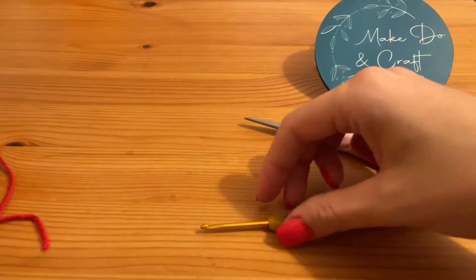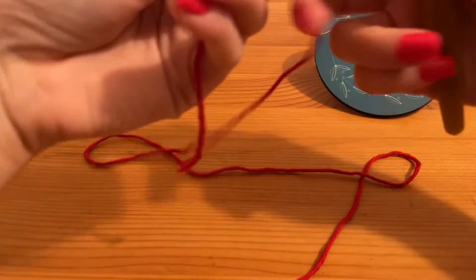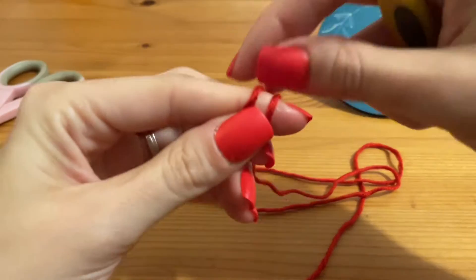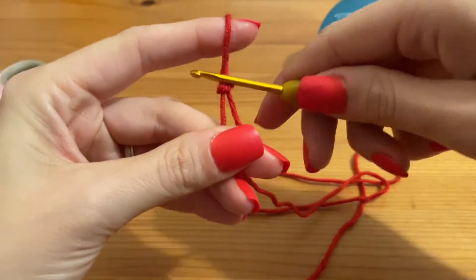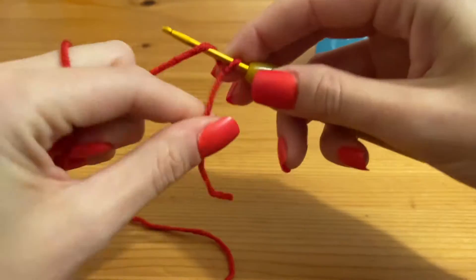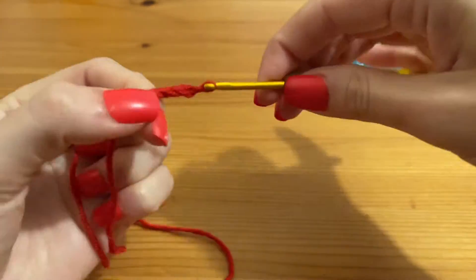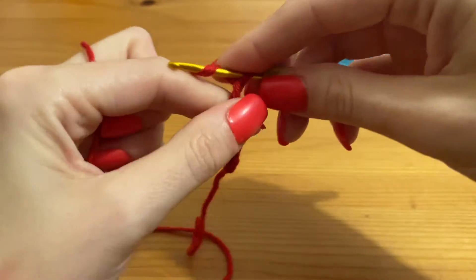We're going to be making a little spinner with a chain of 30. To begin, you're going to start by making a slipknot. If you don't know how to do this, on my YouTube channel I've got a playlist called Crochet Basics, and on there is a really nice slow tutorial on how to make one. So we've got our slipknot and we're going to make a chain of 30.